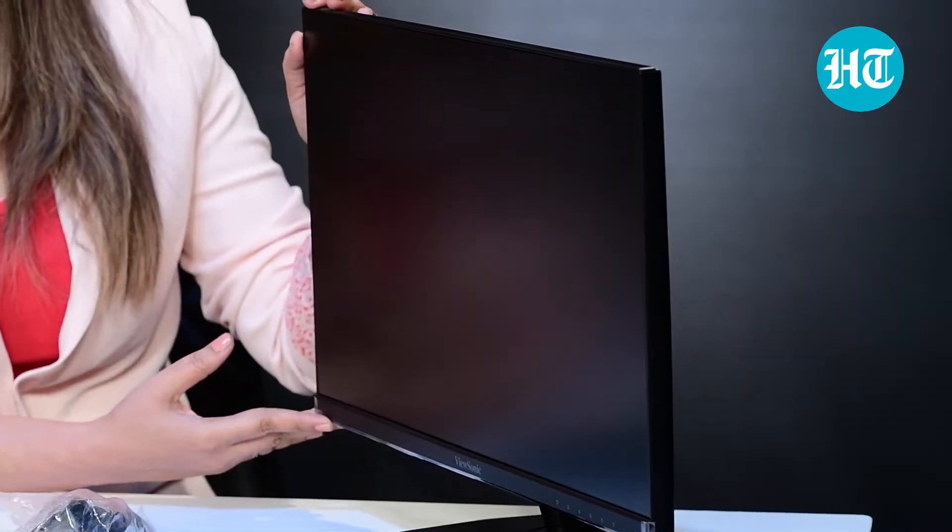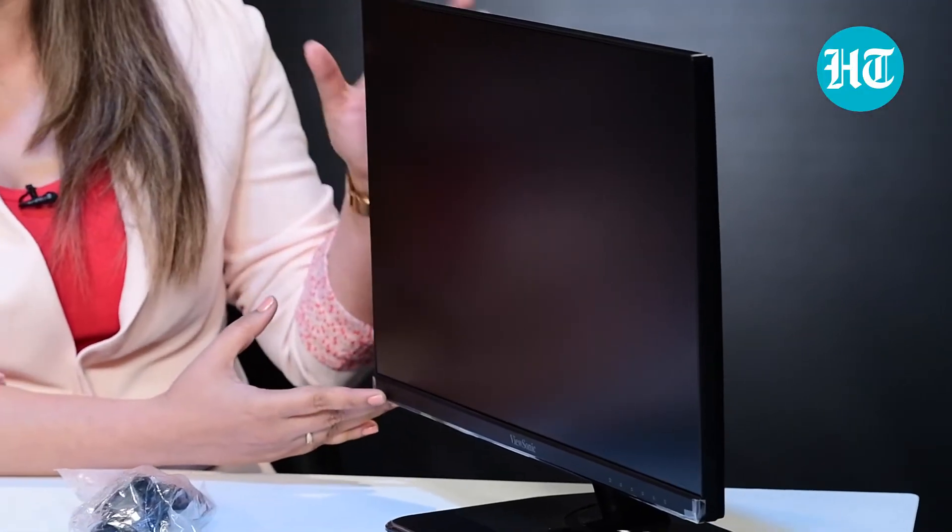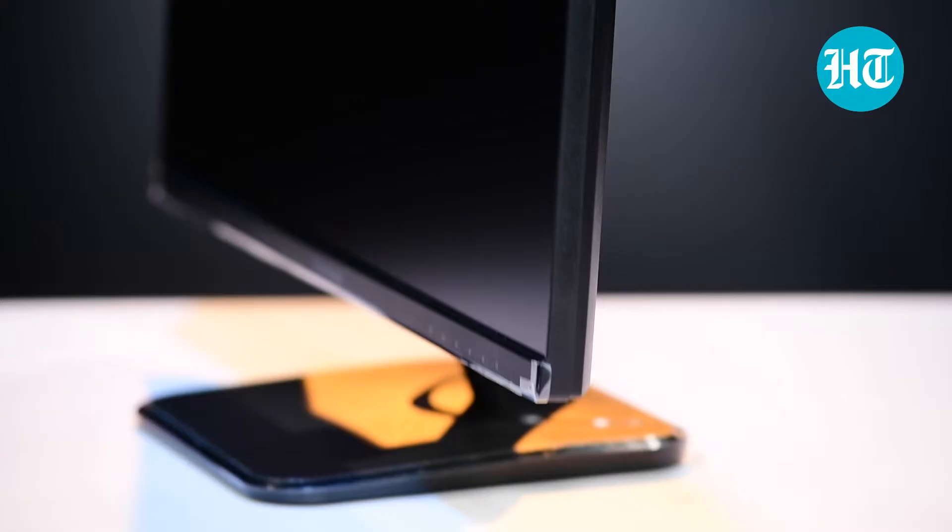Now, before I begin this video, let me just take you through all the things that come inside the box. There is a 22-inch screen. It's a Full HD screen and it's quite sleek in design, and it gives you a seamless viewing experience. Along with the screen comes the base.